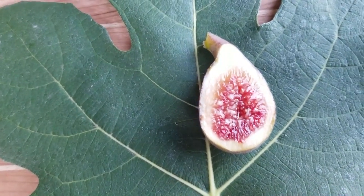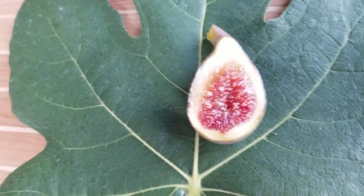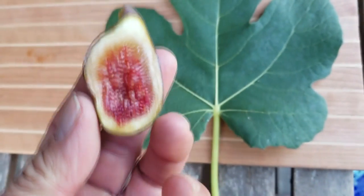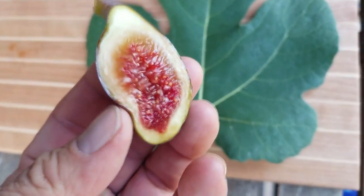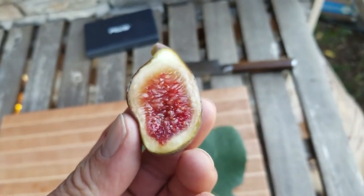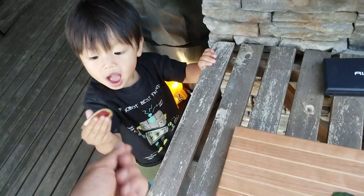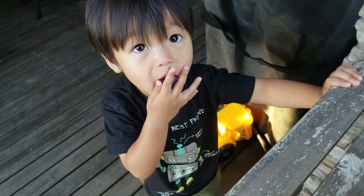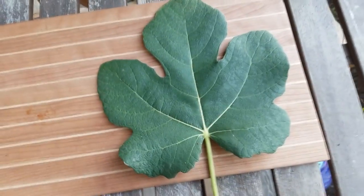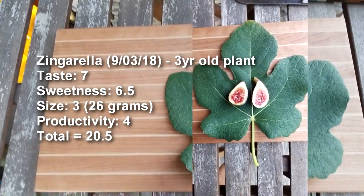Very reminiscent of that berry type of flavor, like a Chicago Hardy. It's good — it's got a nice syrupy sweetness. Look who shows up! It's amazing how he figures out when we're eating figs. Here you go, Nolan — tell daddy how it tastes. Okay, you've got a mouthful, tell me later!